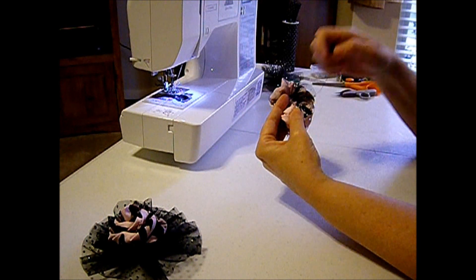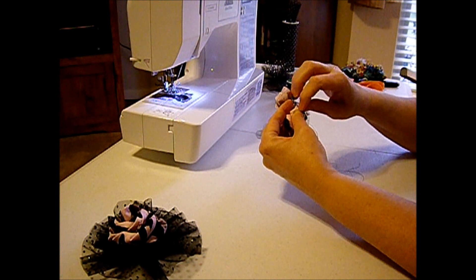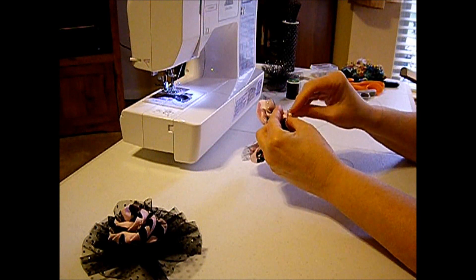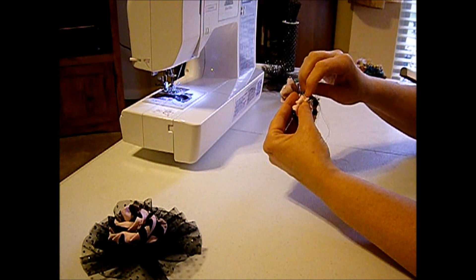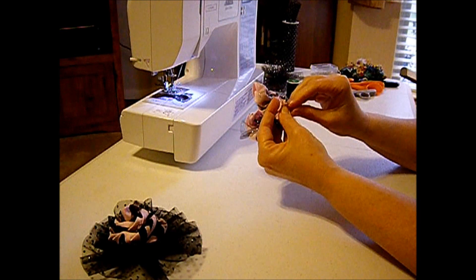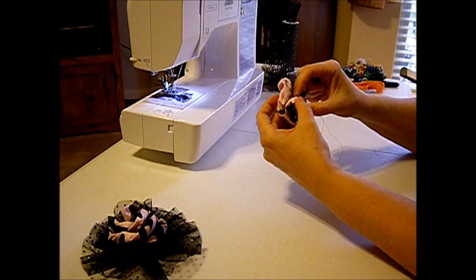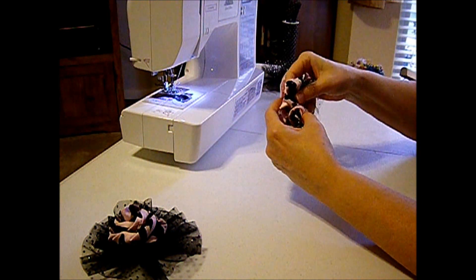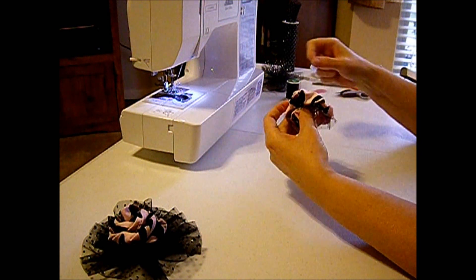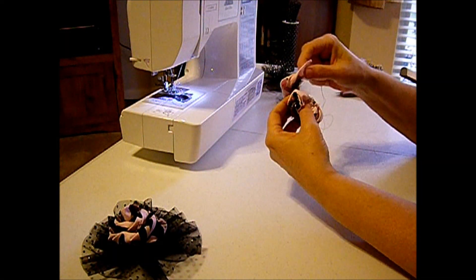Just keep rolling, and every once in a while take a couple stitches so you can hold your rose in place. At the end we'll go through the whole thing, but you just want to make sure it stays together. Keep rolling. And if you don't want to deal with all these frayed edges, just zigzag the top and bottom of your fabric so you don't have to deal with it.